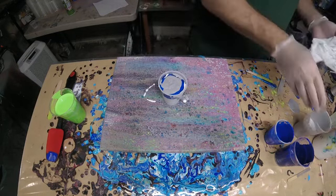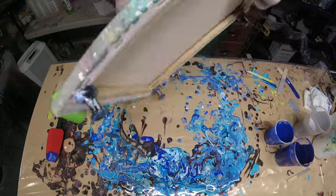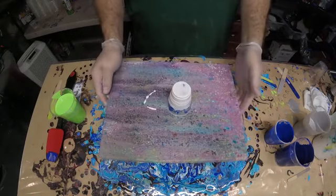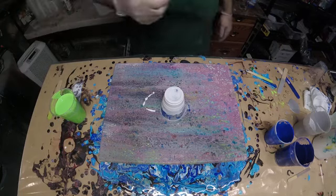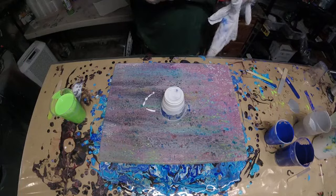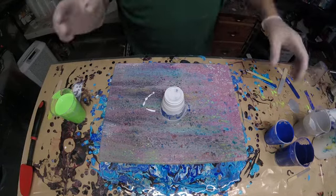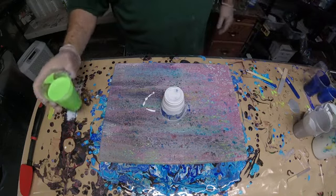I don't need any more white on there. We'll do the flippy flippy. I'm going to wipe that off. Let's get these out of the way for now and throw some green on there.